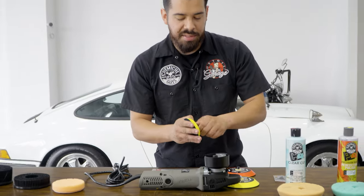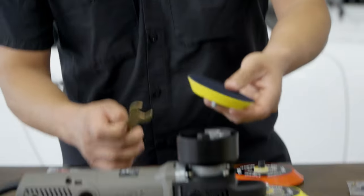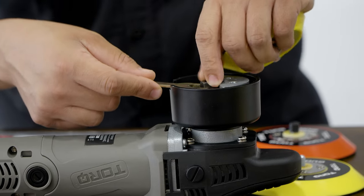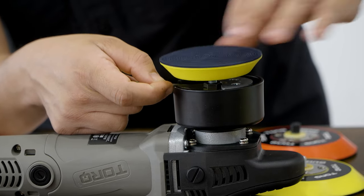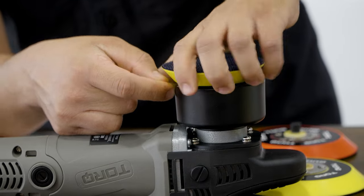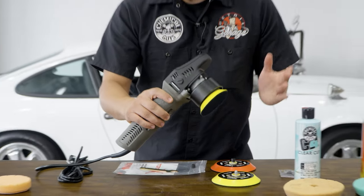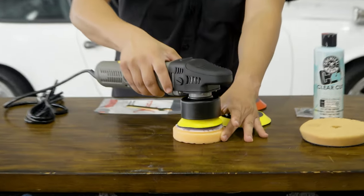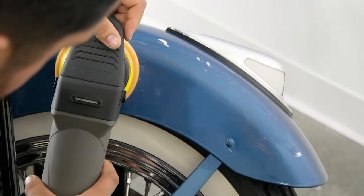The great thing about the Torque X is that you can put a smaller backing plate on it. Make sure you keep the washer on there, then use the wrench the same way — hold the wrench in place so the nut doesn't spin while you thread the backing plate on, then give it a nice hard twist to lock it in so it doesn't fall off. You've successfully changed to a three-inch backing plate, which is great for smaller areas, motorcycles, B-pillars, wheels, and more.